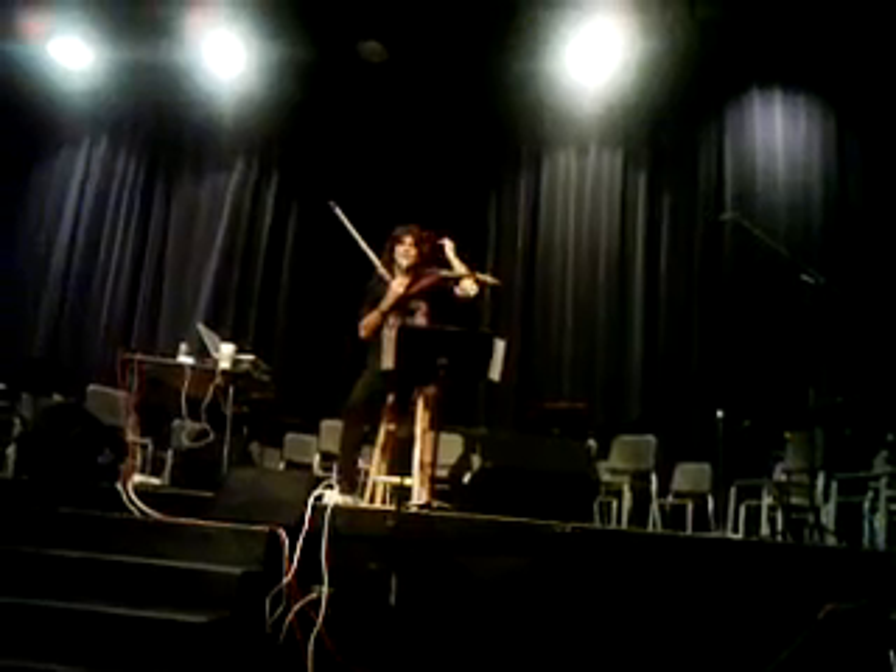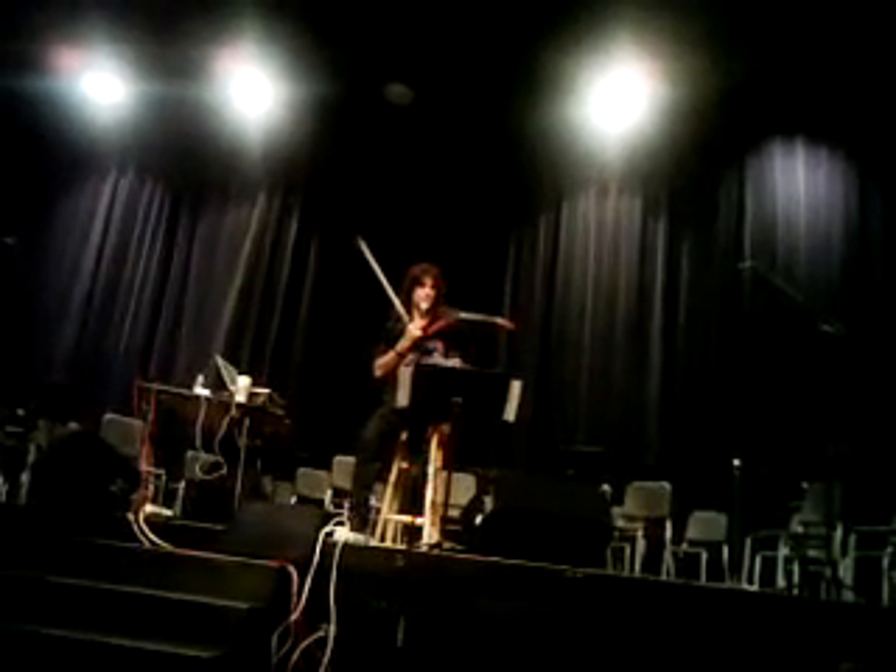Who plays cello, by the way? Cello, to me, is the most rocked instrument because you've got the low strings.